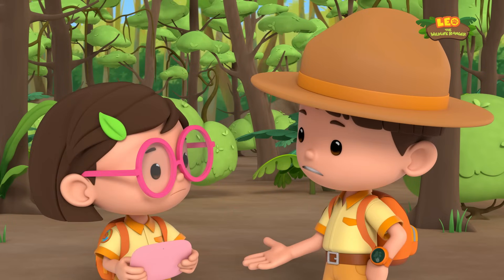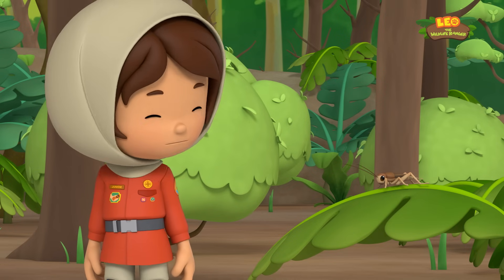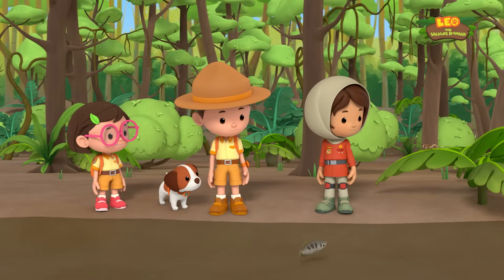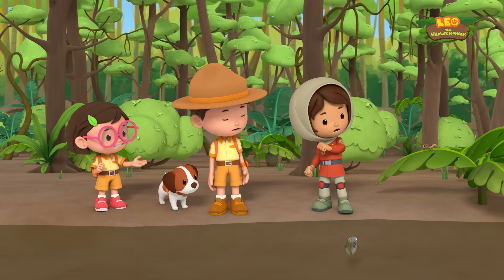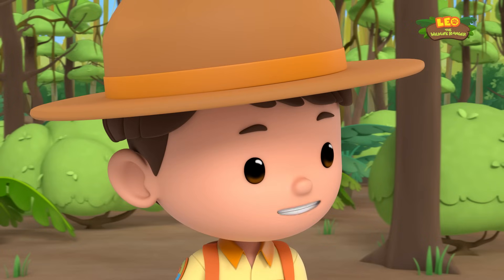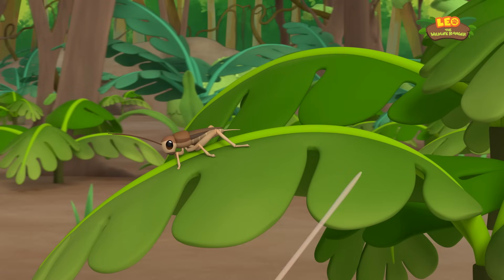But if an archer fish spits to catch bugs, why is this archer fish spitting at us? Oh, there's a cricket over here — I think the archer fish is just trying to catch this cricket, but it's not very good at it. Well, from what we just learned, the archer fish will get the cricket soon — any minute now.